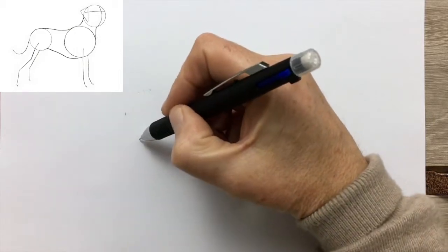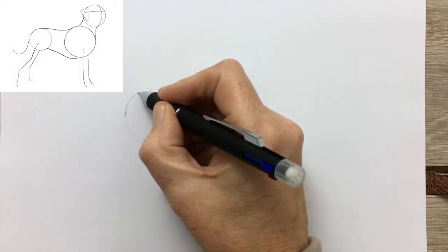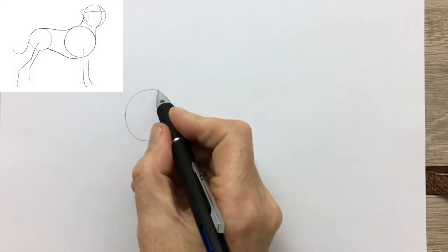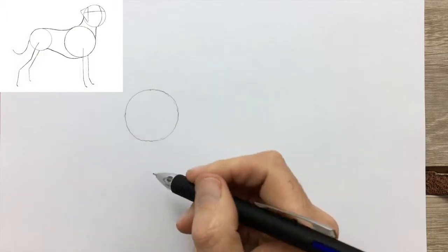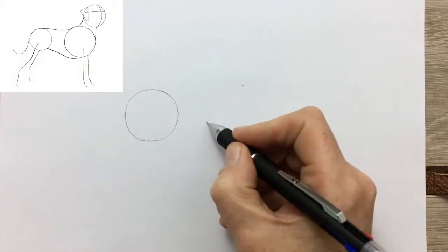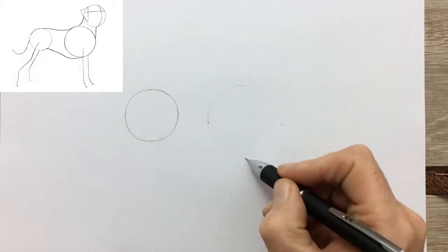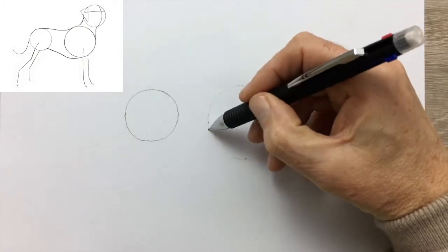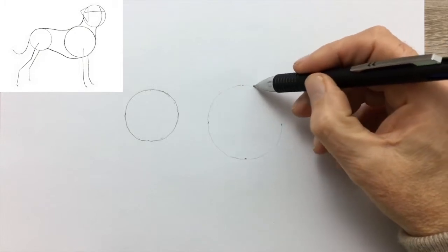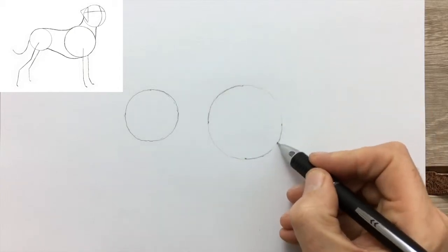Starting with the circle for the hips, dotting it in lightly just to indicate the shape of the circle before drawing it in. As always, the circle doesn't have to be perfectly round. Much more important is that it's the right size and in the right place. Now the second circle for the shoulders and chest, drawing it in lightly first of all. It's easier to correct mistakes that way. That looks like a reasonable circle so I can go ahead and draw it in a little bit more firmly.